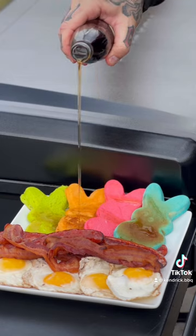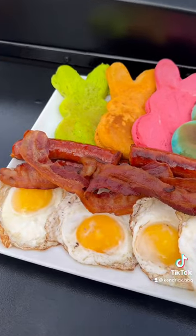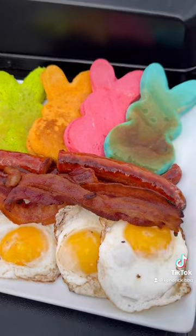I had to get some bacon and eggs along with it — just a Peep, bacon, egg, and pancake breakfast.